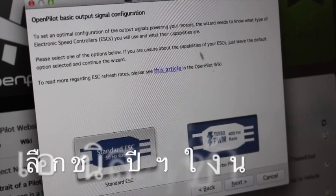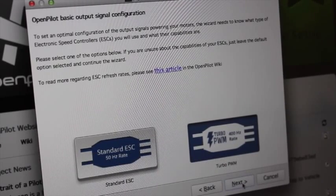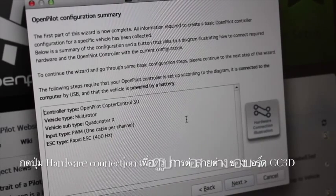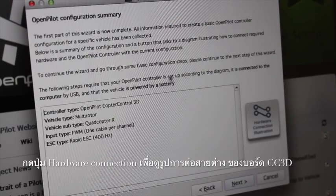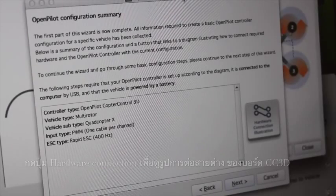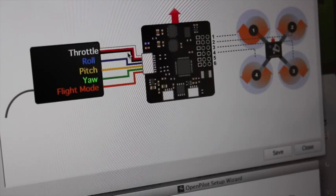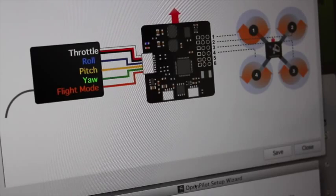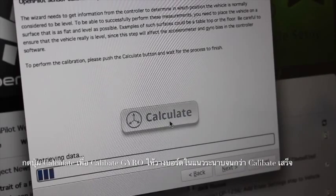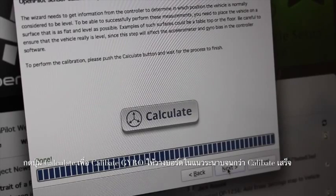Now it's asking for the refresh rate of the ESCs. I'm using Turnigy Plush, which supports 400Hz, so I'm going to accept that. So far I've been impressed with the wizard — it just walks me through the different settings. There's also a hardware connection illustration showing the 1, 2, 3, 4 motor setup and the different color channels, which is always useful. Now we're doing a level calibration: get it on a level surface and click calculate. That's done and looks successful.